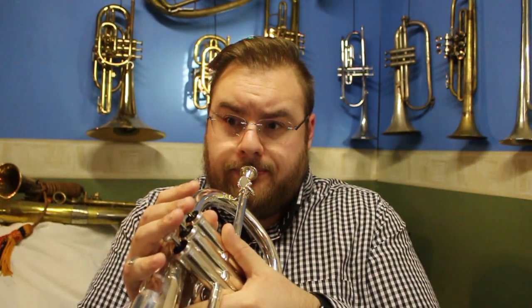That note there is called our fundamental pitch. It is the actual inherent pitch of this instrument, even though it is a lot lower than the notes we would ordinarily use. That note is also called our first harmonic. From that point we go up to our second harmonic, which is what we would call our normal bottom C. And then we've got our third harmonic, our fourth harmonic, and it goes up higher and higher.